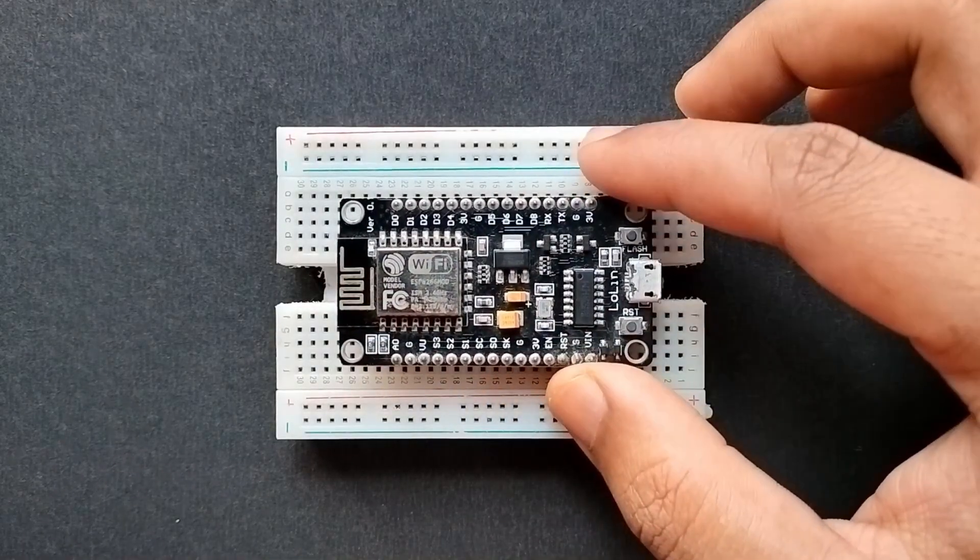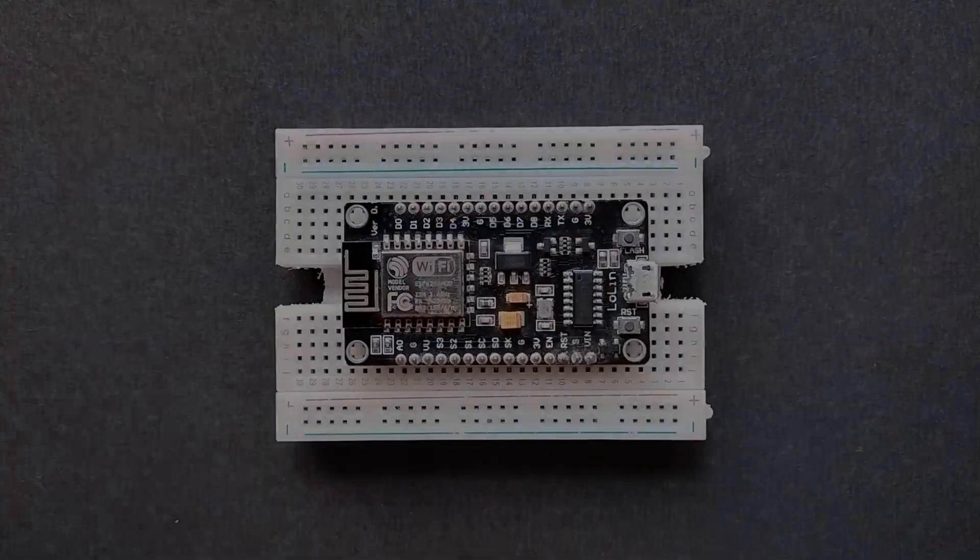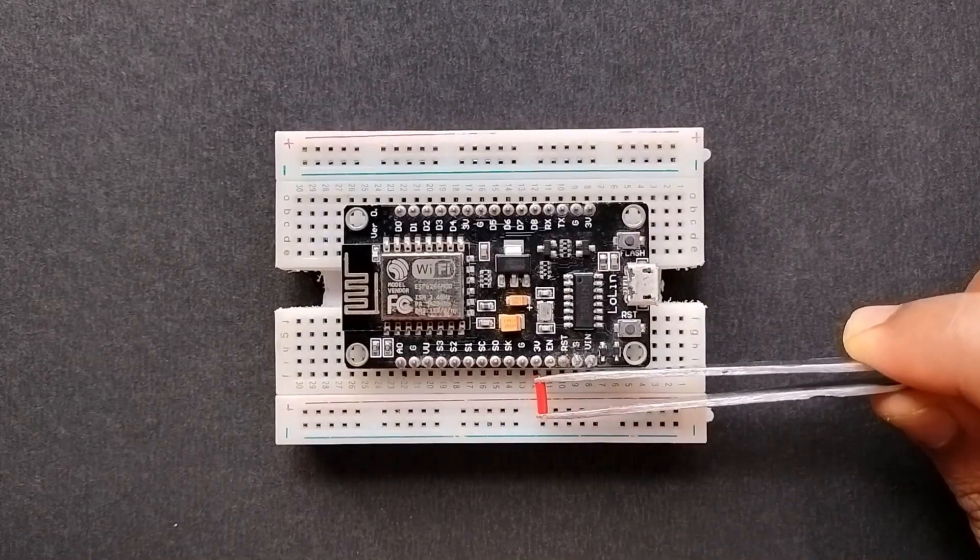First of all, place the NodeMCU on the breadboard and connect the ground and 3-volt output of the NodeMCU to the positive and negative of the bus strip.